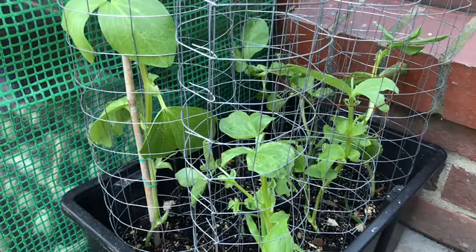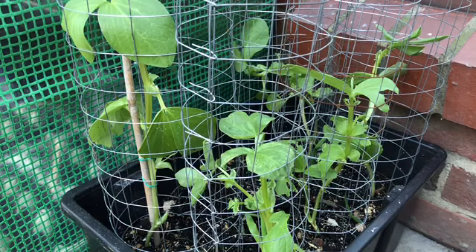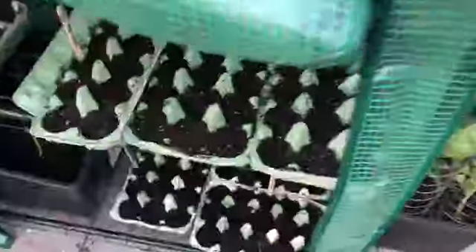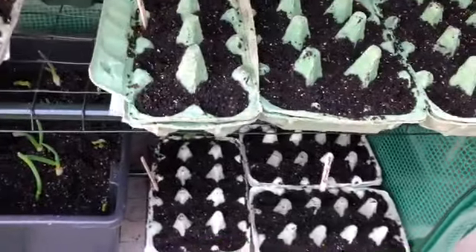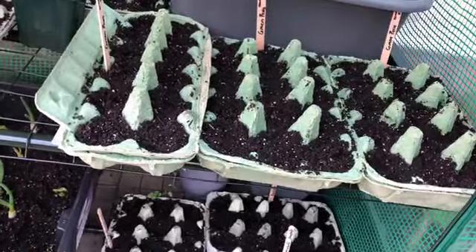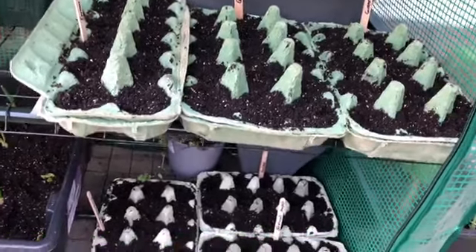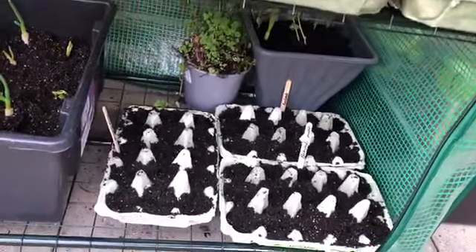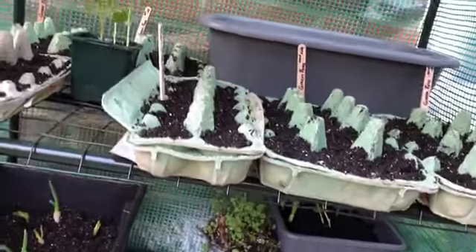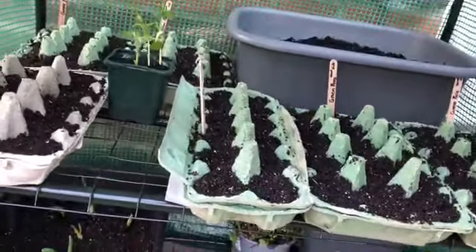Thank you very much for watching. If you do like this video, please go ahead and give me a like, and if you want to see more videos like these, please subscribe to my channel. This is the setup of my mini greenhouse. Thank you.